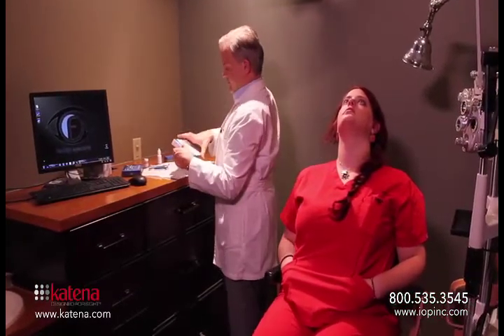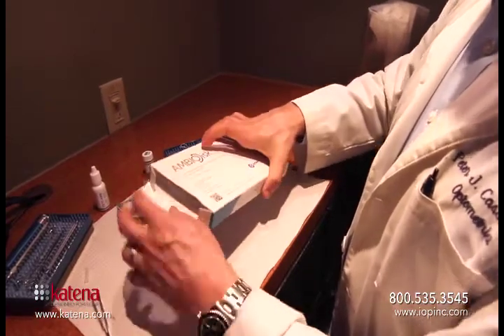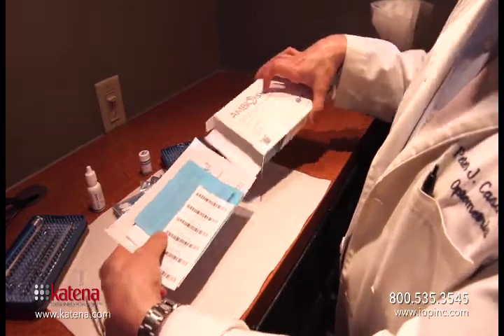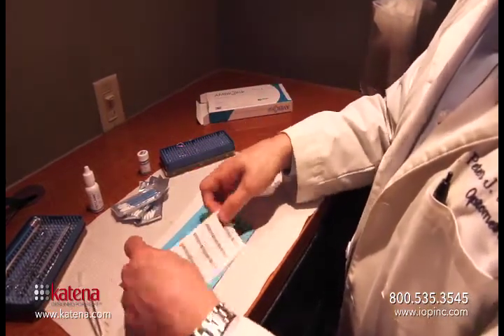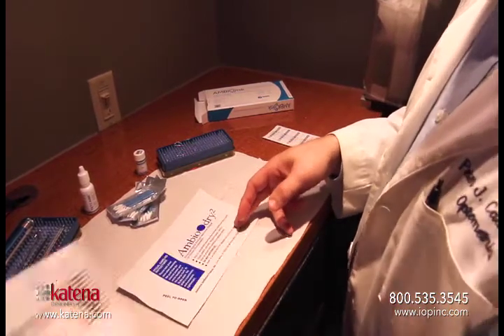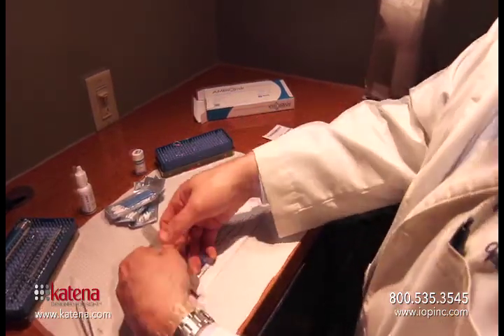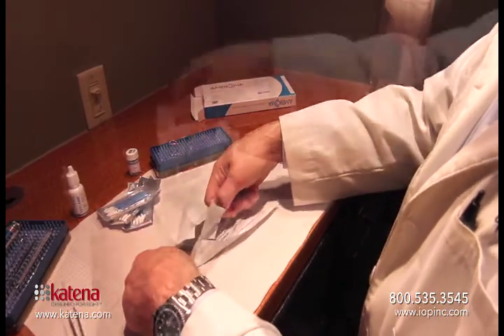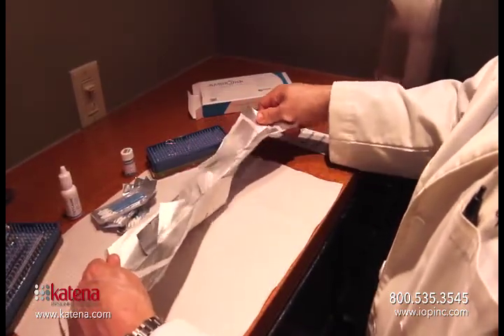Here you can see us opening the AmbioDisc packaging and you'll see several items in the package. There are barcodes that you can attach to your chart, a donor card that you'll need to send in, and then of course the tissue itself. You can see we'll open the outer package which seals and protects it, and then inside the outer package there's an inner package that has the disc itself in there.